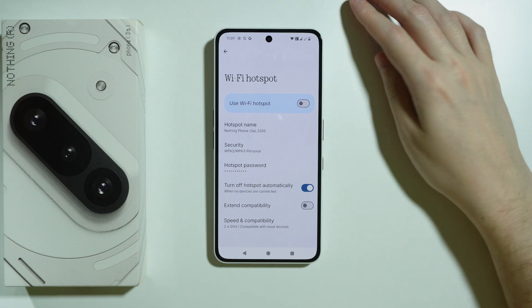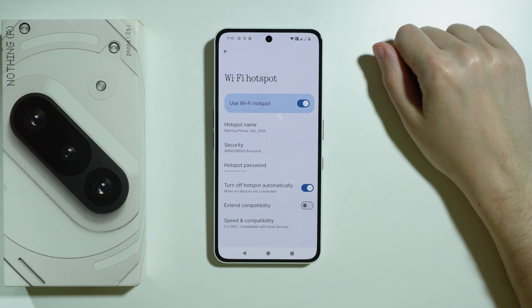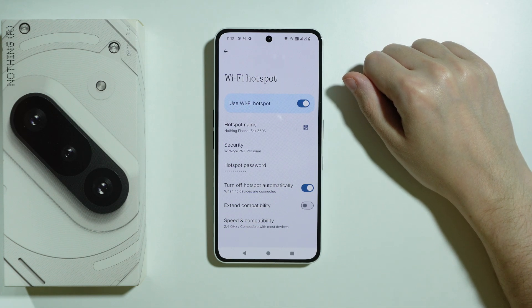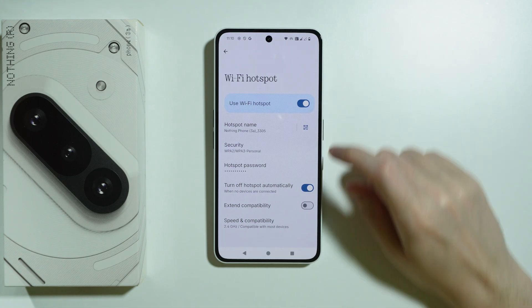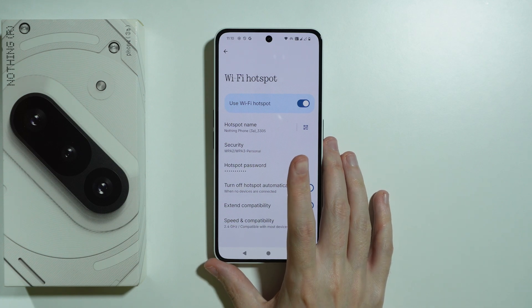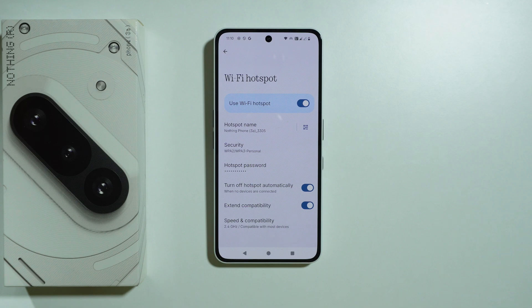If you had access to Wi-Fi hotspot and you can enable it without any issues but for some reason it still doesn't work, another thing you can do is turn on the Extend Compatibility option. With this option enabled, more devices should be able to detect the hotspot, so older or less compatible devices have a higher probability of finding it.